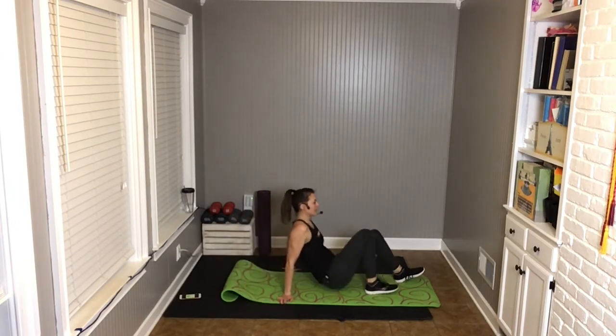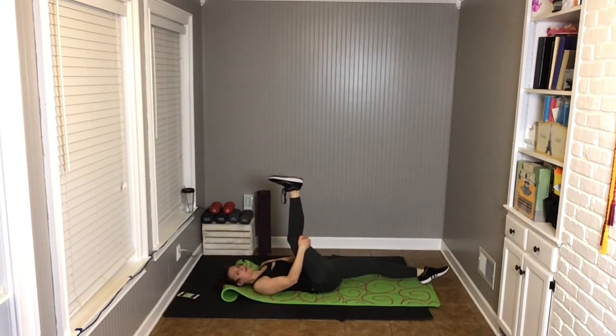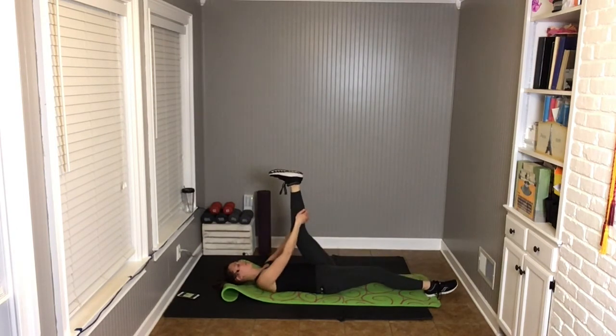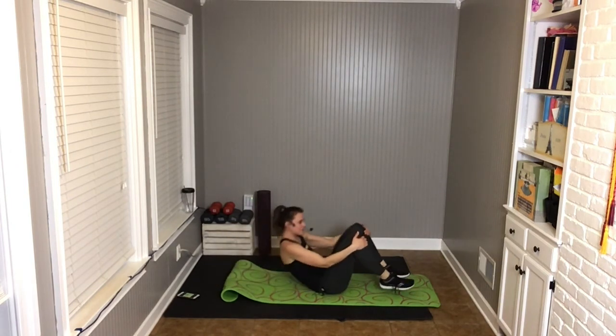Breathe. Switch to the other side — let it melt. And hug the knees into the chest. Roll yourself up to sitting. Thanks so much for joining me today — if you need a little more stretching, please go for it. I hope you had fun today, I hope you had a good workout, and we'll see you next time.